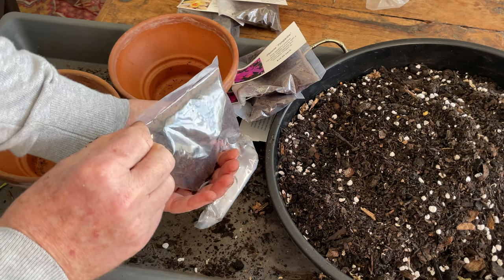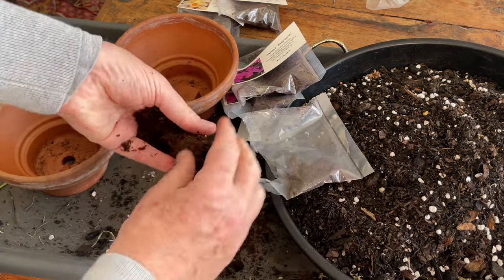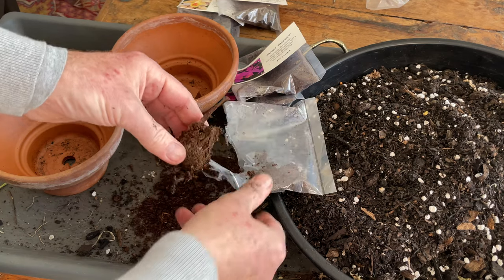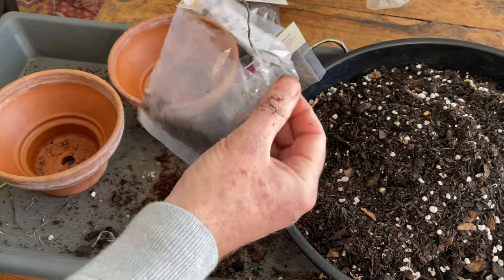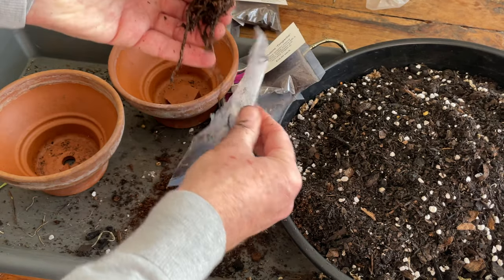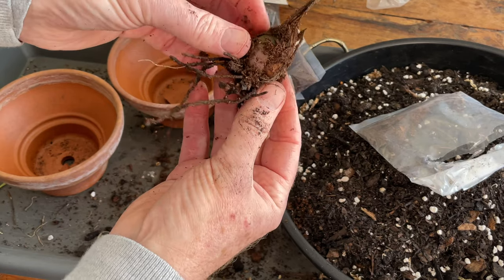Okay, there we are. So they are packed in peat. There we go. Look — oops — there's quite a happy root. Get that out. There we are. So there we have our bulbs.